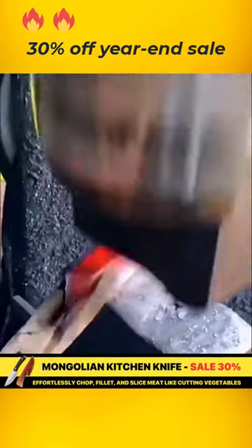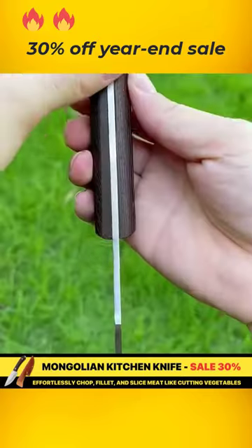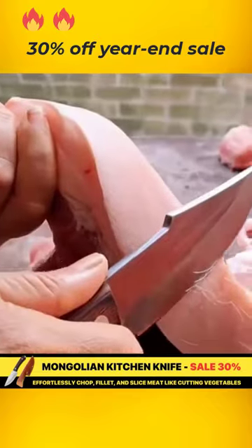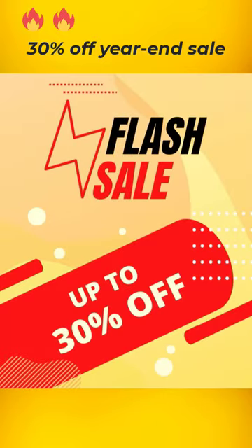The extremely sharp blade makes cooking easier and saves time. The ergonomic handle prevents hand fatigue and minimizes the risk of slipping. Enjoy a 30% discount and receive a complimentary leather case only today.